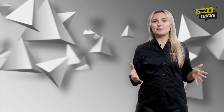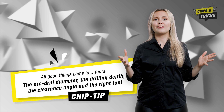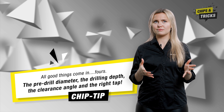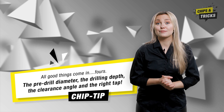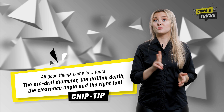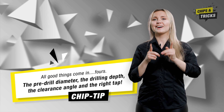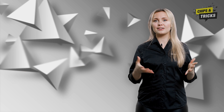Now you know what matters when it comes to blind holes. Our chip tips for today — all good things come in fours. In the case of blind hole threads, it is essential to pay attention to the pre-drill diameter, the drilling depth, the clearance angle, and the right tap. Now nothing stands in the way of your perfect blind hole thread. In the next episode of Chips and Tricks, I will explain what you can do if your threads are too big in blind holes. Tune in!